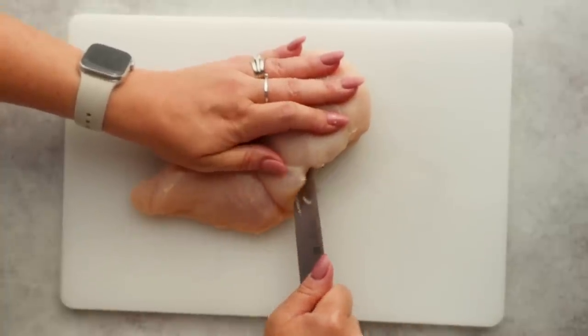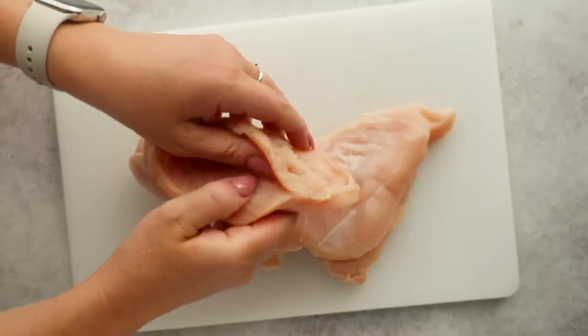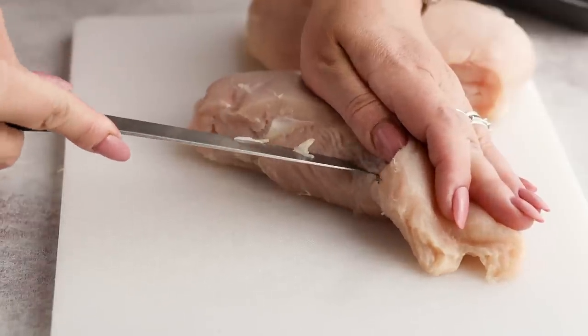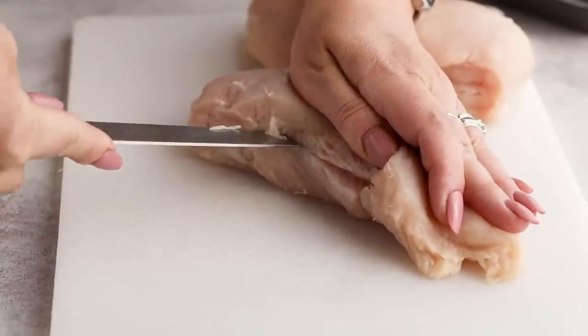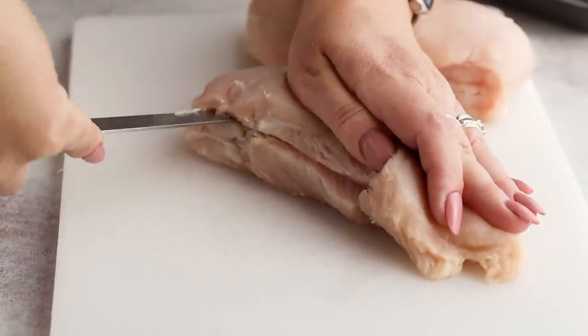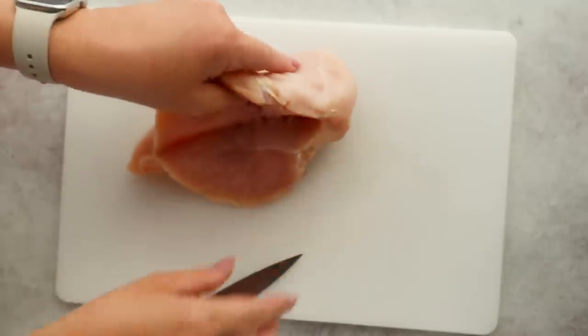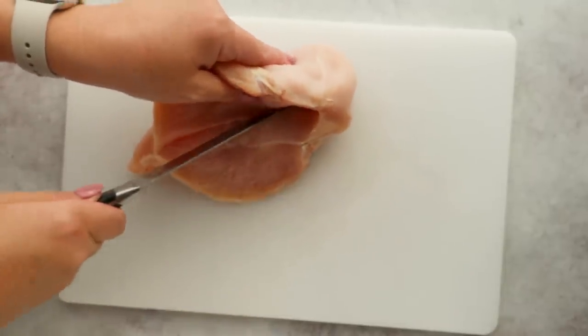Then we cut our pocket, and this is how you can get away with not using a toothpick. Instead of completely butterflying your chicken like a book where you're cutting the ends off, we're just going to create a pocket and keep those ends intact. Cut a slit in the center and then move your knife up and down, leaving about a half inch to one inch from end to end. Now your stuffing is going to stay without completely spilling out as it cooks.